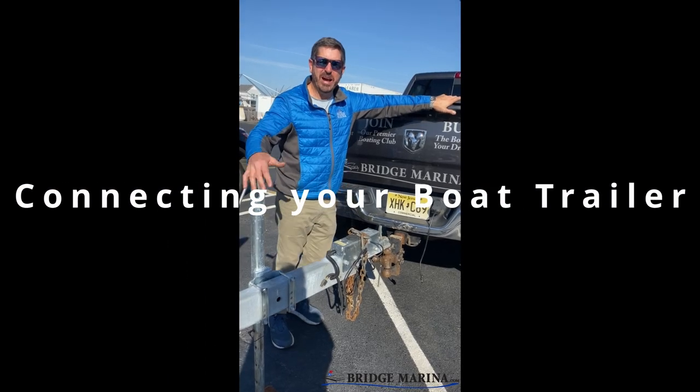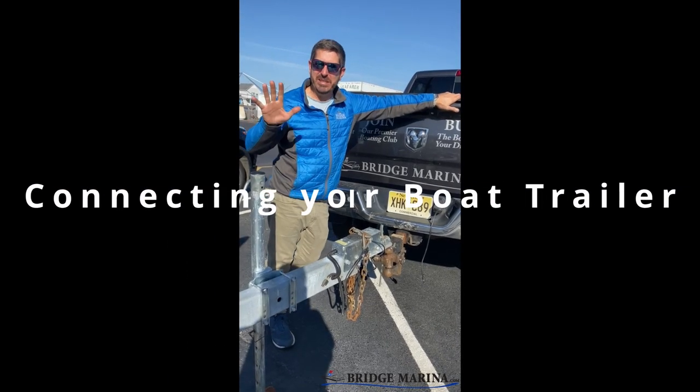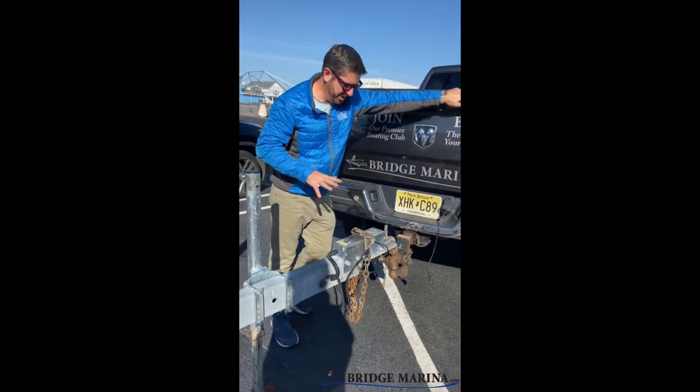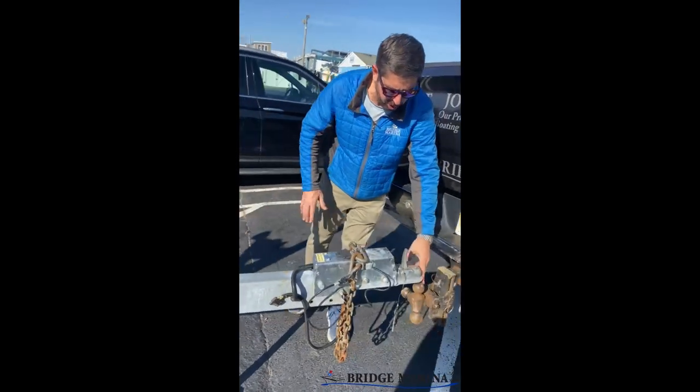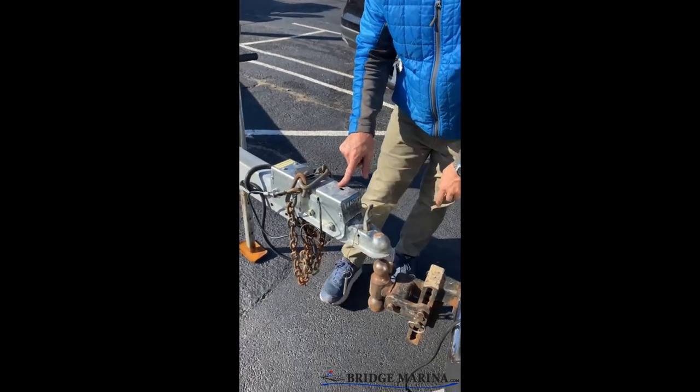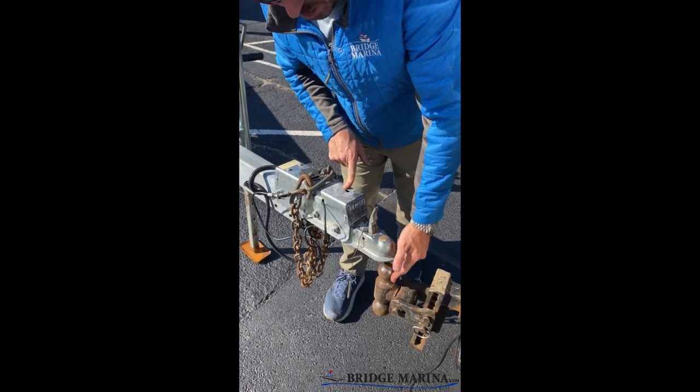Hi, Ray from Bridgemarini here. I want to provide some quick, basic, but safe tips on connecting your boat trailer to your truck or car. First thing is I want to make sure I have the right size coupler and ball. Typically on top of your coupler it'll tell you — this one is 2 inch, and I know I got my 2 inch here on my multi-coupler on my truck.